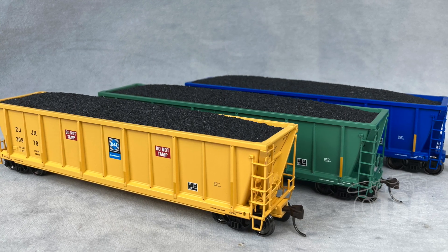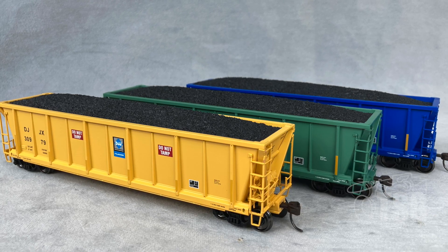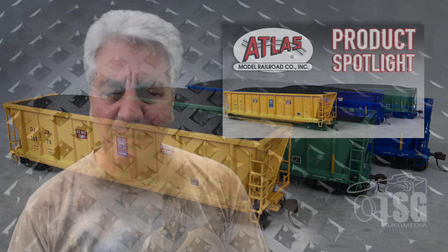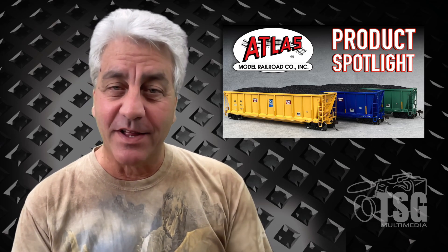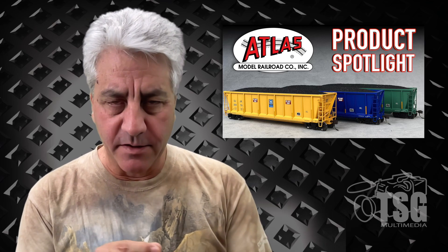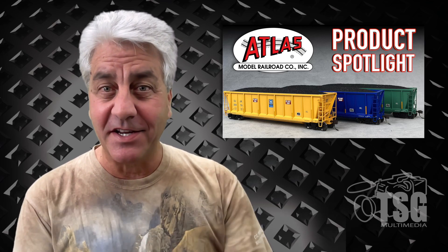I really like this three-pack. It gives people enough variety to have more than just one color of car. So if you're making a unit train, every so often you can throw these in to break up the monotony a little bit. I also like the fact that when you remove the coal loads, there's extra detail inside in those little support beams that I showed you. So good job, Atlas. I'll see you next time.